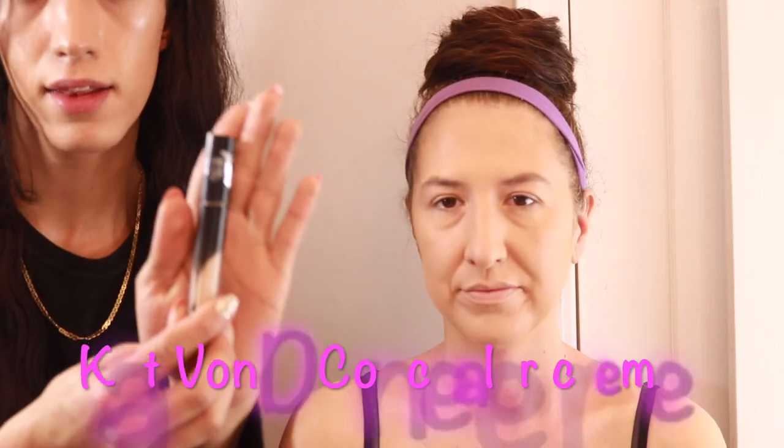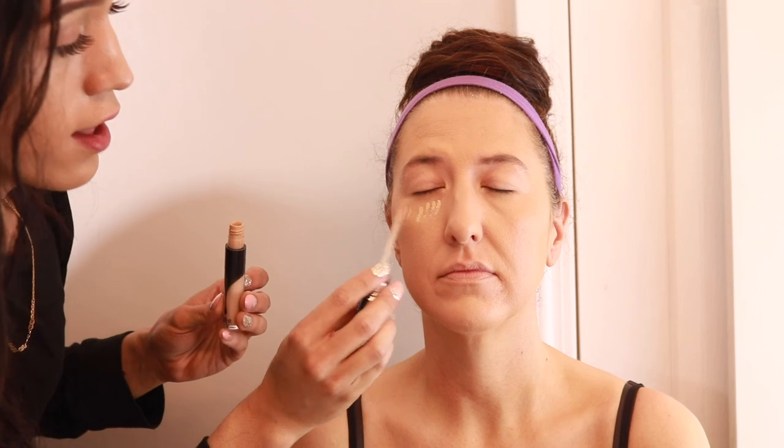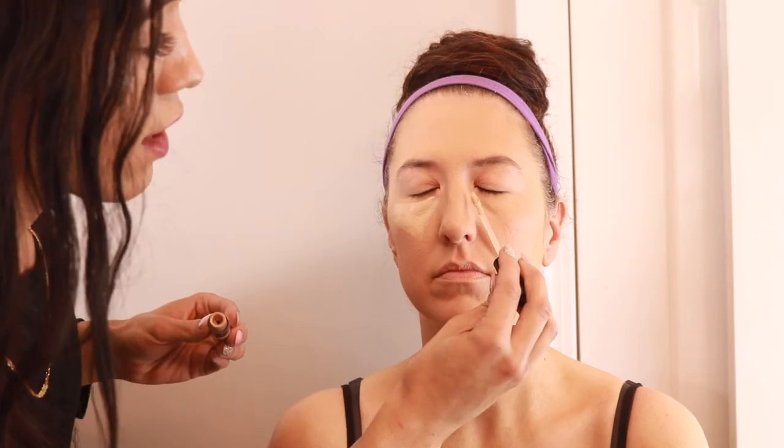Now that we have the foundation on I have a smooth canvas to work with for the rest of the makeup. The next thing I do is go in with my Kat Von D concealer cream and I'm going to use it under her eyes, because we both get hereditary bags under our eyes. So I always have to put it under my eyes and I'm going to put some underneath her eyes as well. This concealer is really strong — a little bit of it is definitely going to go a long way. I'm going to let that sink in for a little bit while I go in with the contour.